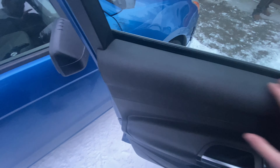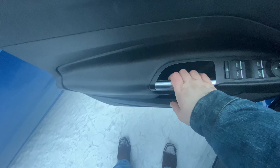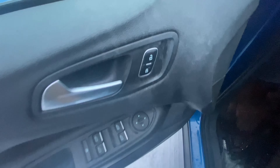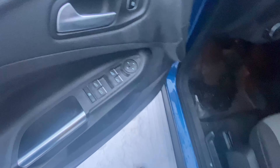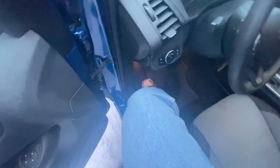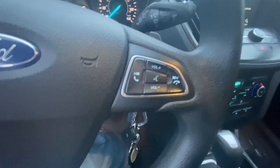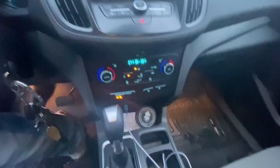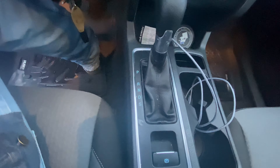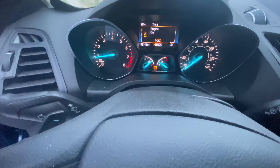Starting with the door, we've got a sea of black plastic with a brushed aluminum door handle, and right here your basic necessities — lock, window buttons, and mirror adjustment. On the steering wheel you've got cruise control settings on one side and stereo settings on the other. This does have Sync with Apple CarPlay.